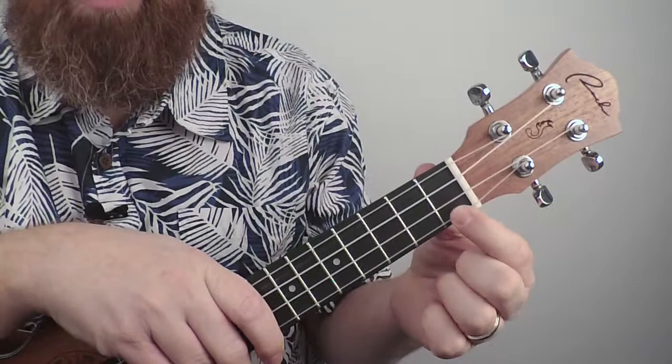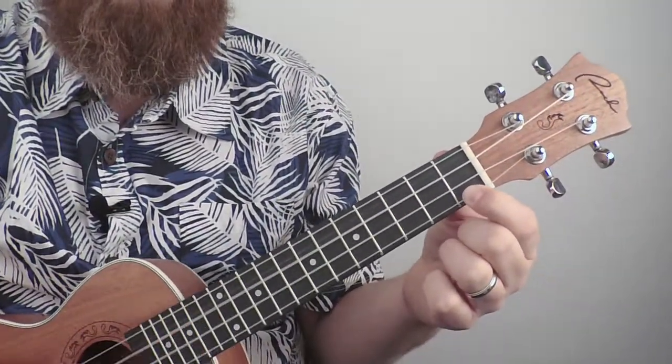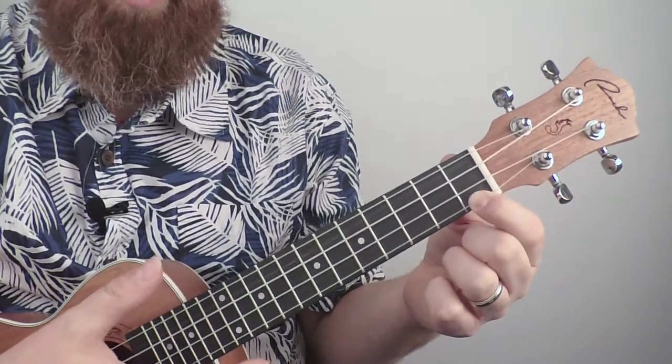C7 is simple — it's just your first finger on the first fret of the first string. It's a nice sounding chord.